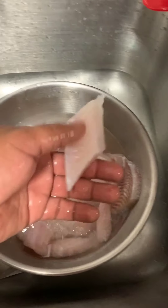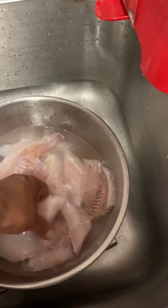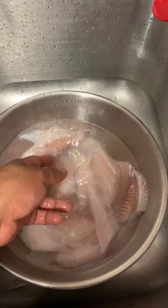This is catfish or swai. It's still frozen and rolled in the middle, but another five minutes and it'll be done.